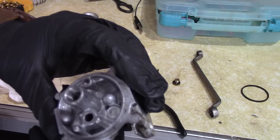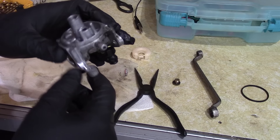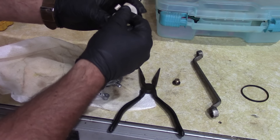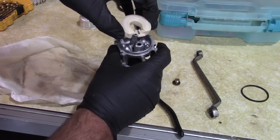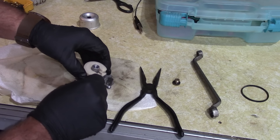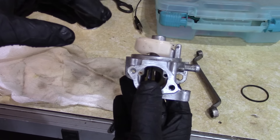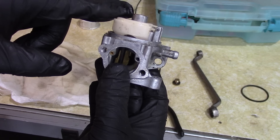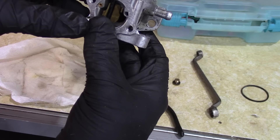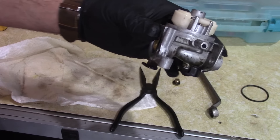There's really not much to this carb. I'm actually thinking the problem is that bowl gasket. I'm gonna test out the needle and seat — we'll put this back together and put the hinge pin in. I have seen these floats sag down over time. This one should be pretty level — let's see, I'm gonna blow some air in here and see what happens.